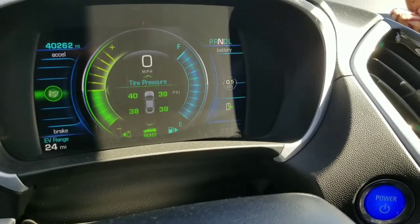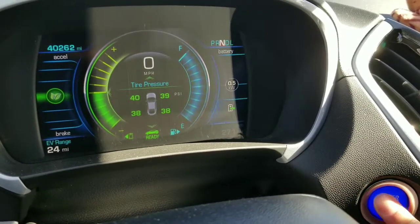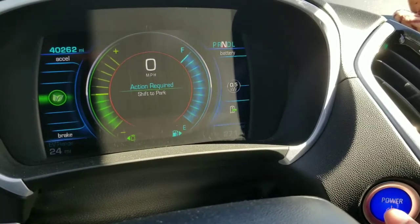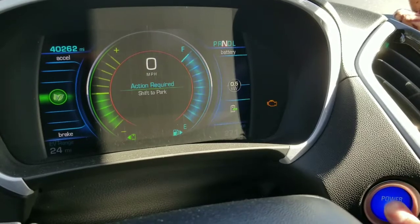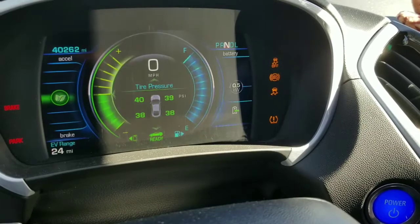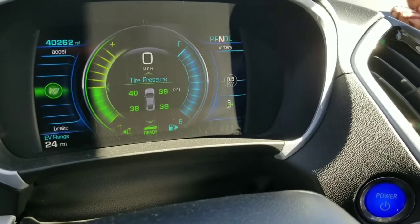Now I want to try this in neutral — this is the fun part. I set it to neutral and hit the power button, and hitting it again will actually shift to park. But if I shift back to neutral again, it'll start the car in neutral, which is nice, and it's actually in the manual as well.